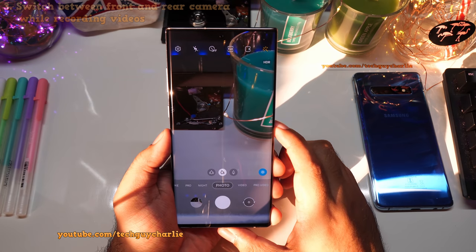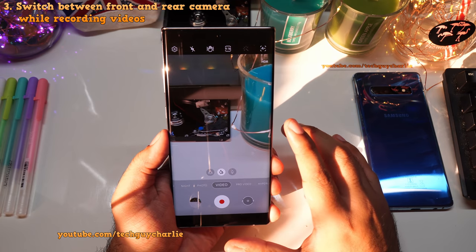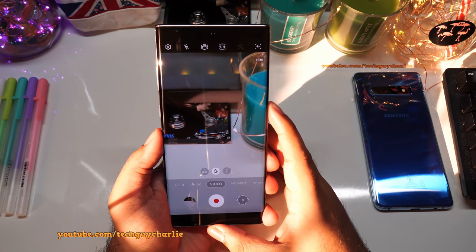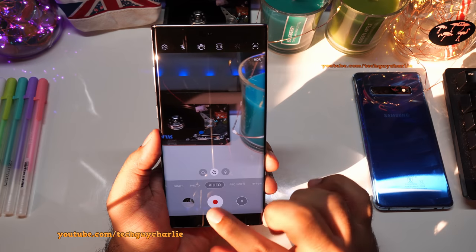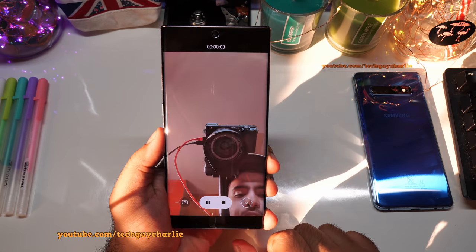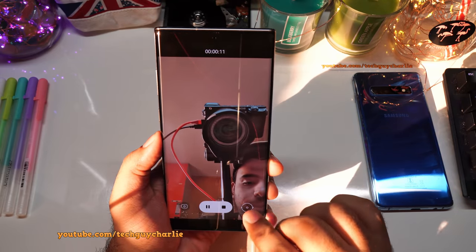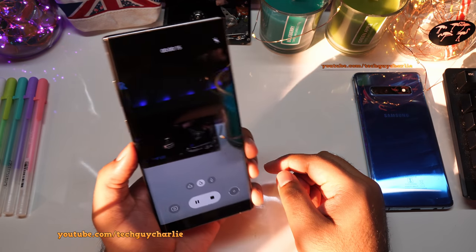The next camera feature is in the dedicated video mode: you can now switch cameras between front and rear while recording a video, just like on Snapchat. This was one of the most requested features on Galaxy smartphones, and it's now added with the One UI 2.1 update. Just press the button to switch from rear to front and back again.